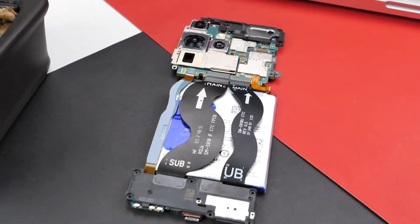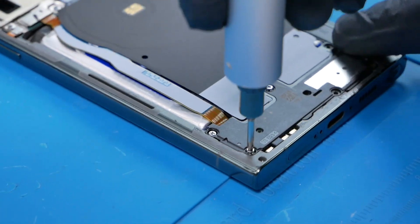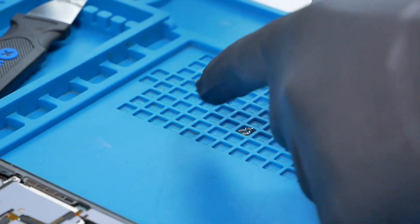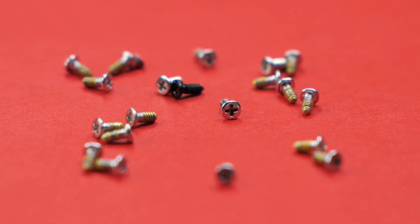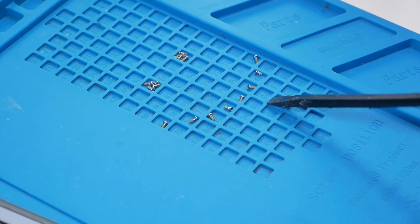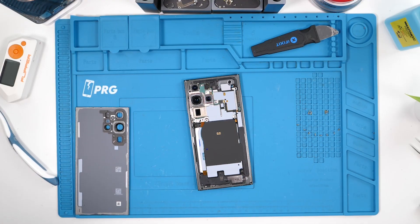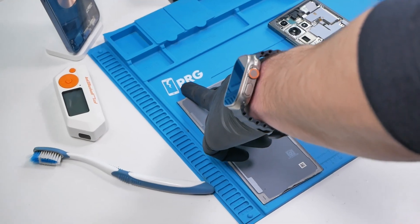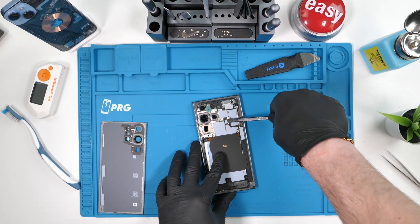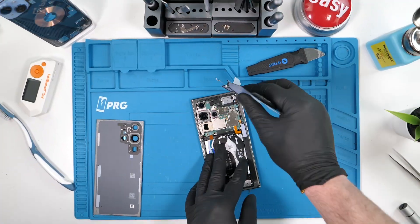It's time to hit this phone with an unscrew — 17 screws total. All the screws on this phone are the same size and they all use Phillips, which makes for easy repairs. You could probably fix this phone with literal Dollarama tools. Now we can disconnect every connection we see, which is only two at the moment, and we'll remove the wireless charger.